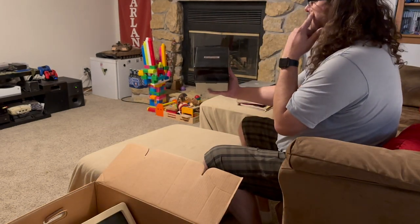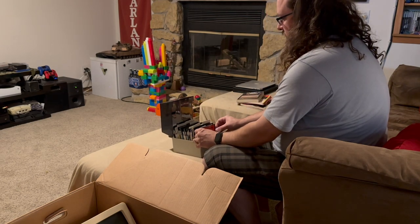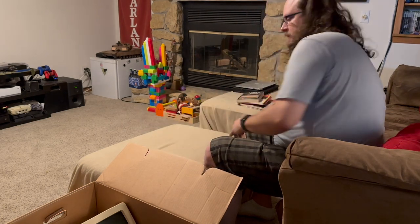There was also included software — we've got a computer-made box full of discs here. We'll run through those in a minute. Let's keep unboxing and come back to the software.